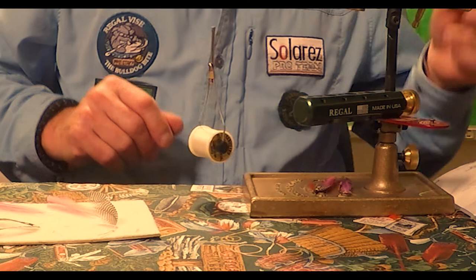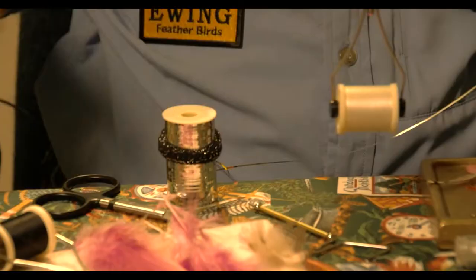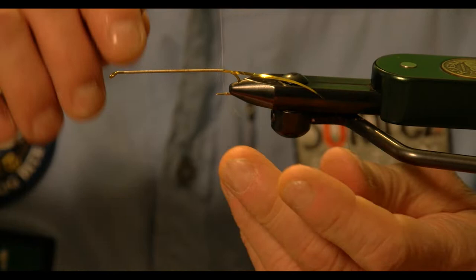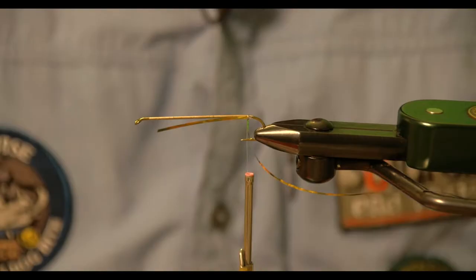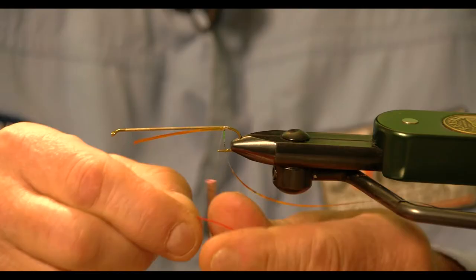The next step is to put on my ribbing and the material for my tag. I take the short end towards the rear of the fly, sandwich the two gold ends together, rotate it, and I can pull that right up — it's locked right into place. Then I wrap back two wraps and forward maybe three wraps. The next part of the fly is the floss body.